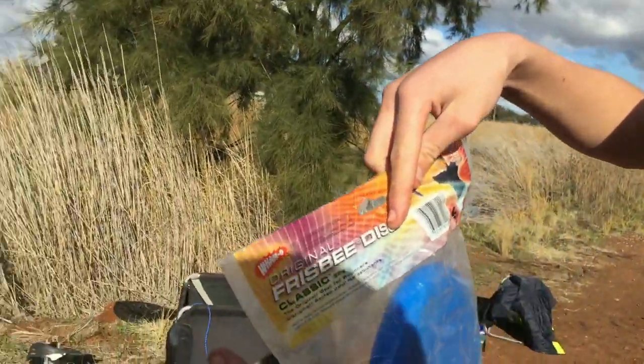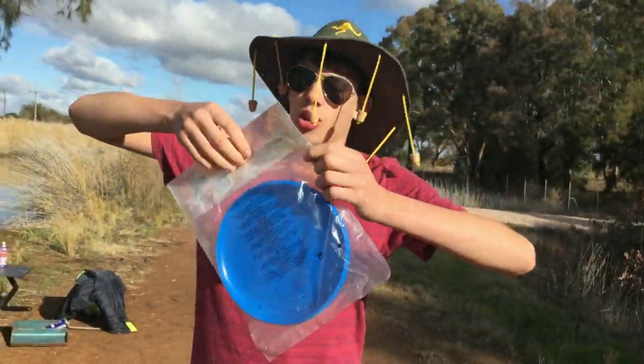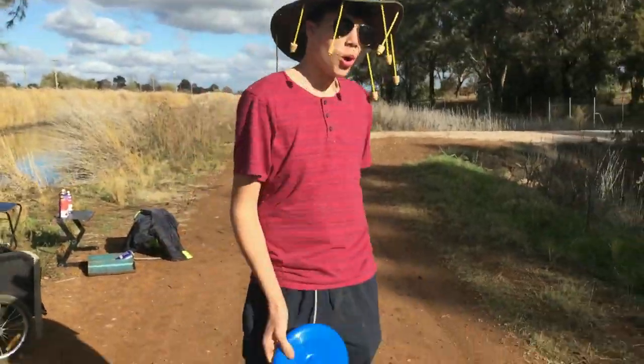Right, original frisbee disc. Original! I'm convinced! Ready? I'm ready! Still smells frisbee-y! Let's have a game!